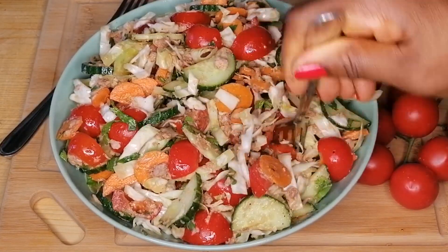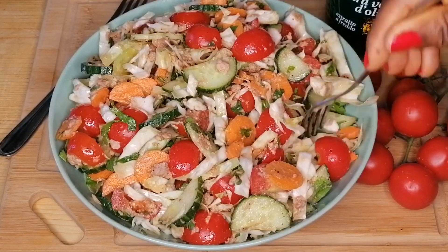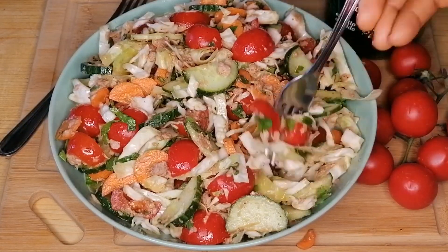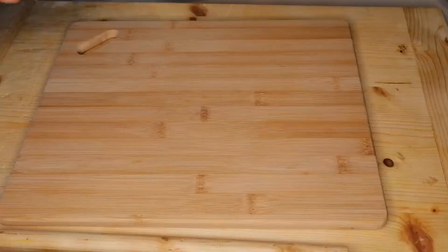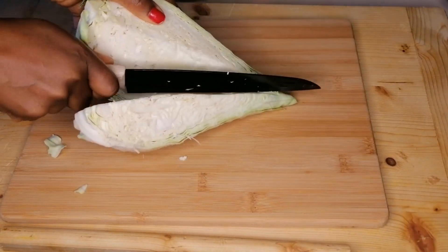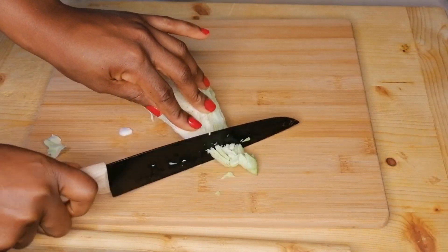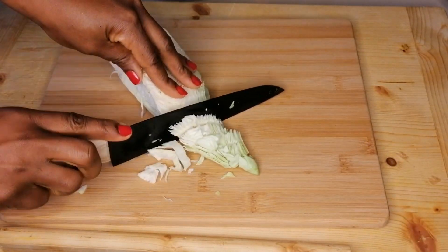Hey guys, welcome and welcome back to my channel. In today's video we are going to be making this simple but super delicious salad recipe. This is so delicious that you will love to make it every day — it's so simple and quick to make. It's a go-to salad recipe that you will make in a snap.